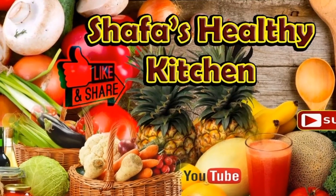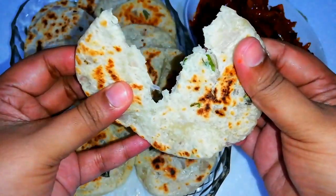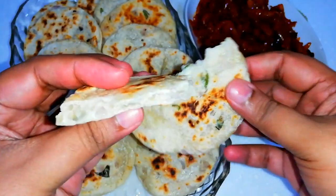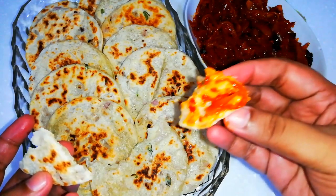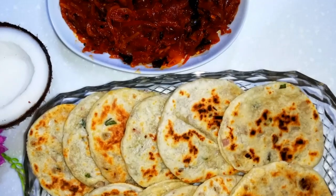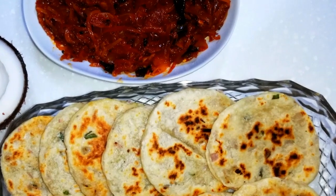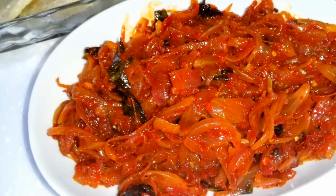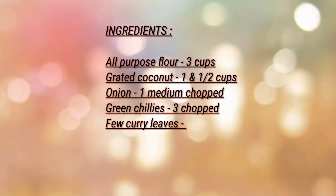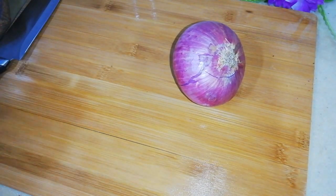Hello dear friends, Assalamu Alaikum! Welcome back again with a Sri Lankan cuisine — pole roti and onion sambal, which is an authentic Sri Lankan breakfast or evening snack recipe. The Sri Lankan roti's uniqueness stems from the addition of freshly grated coconut to the dough, an occasional treat reserved for rainy days. Spicy onion sambal is the best combination with these rotis. Hope you'd like it — let's begin!